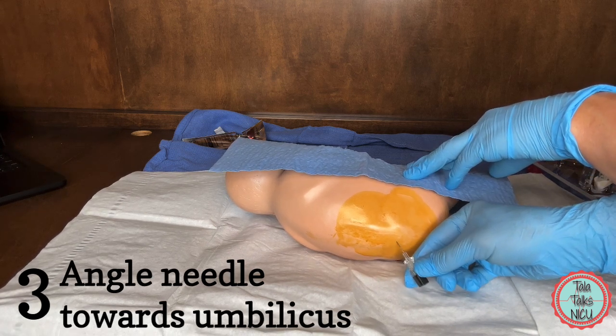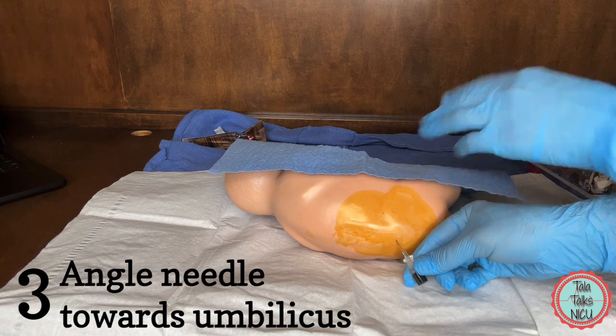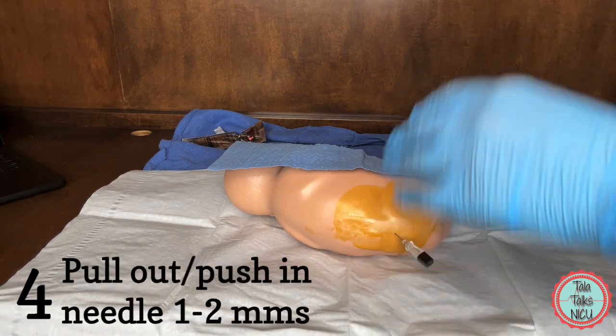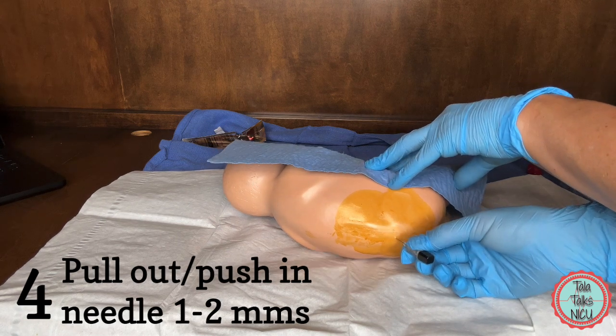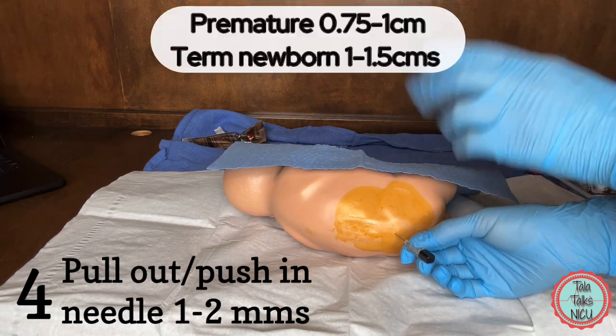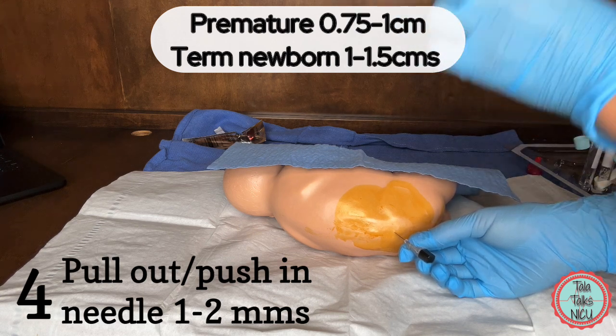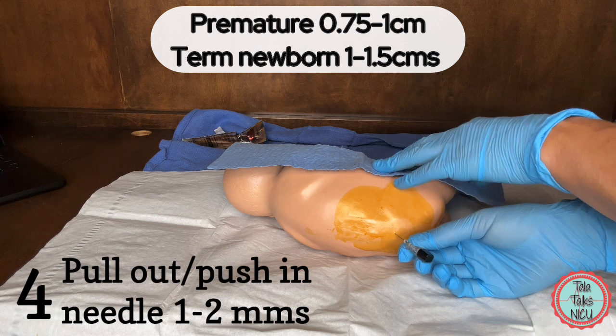You're not angling it towards one of the shoulders, where you have it at an angle from the surface that you're on. Four: you've pushed the needle in too far or not far enough. In a term newborn, that's about one to 1.5 centimeters. In a preemie, it's just under one centimeter — so between 0.75 to one.